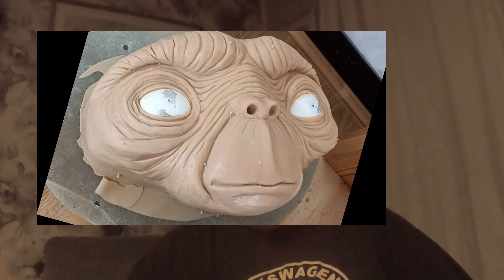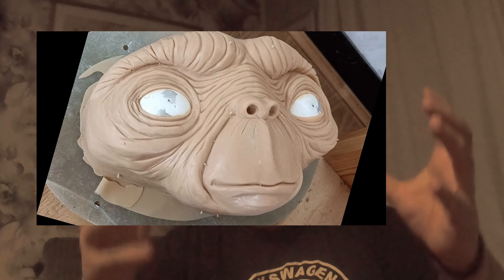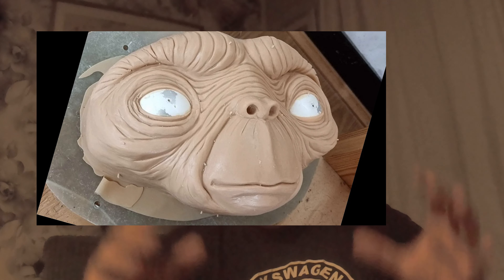I pulled the plug out, pulled the silicone away from the inside of the mold, and put that silicone back on the plug. Once the silicone was properly cured over a few days, it was then ready for paint.